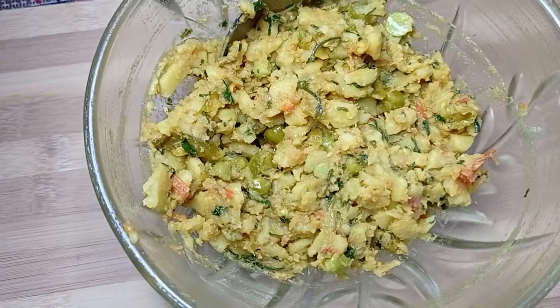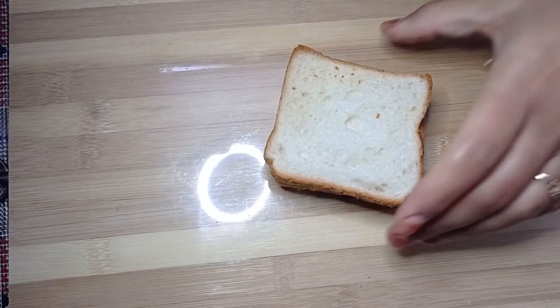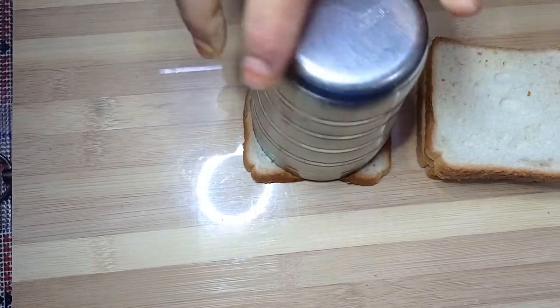Now we will take some slices of bread and cut them in a circle shape. I will cut it with a glass. You can also cut it with a cookie cutter.